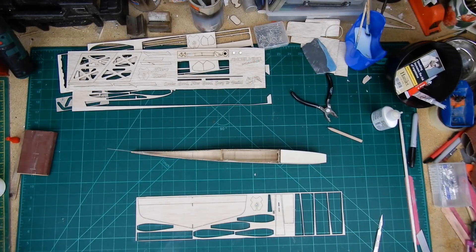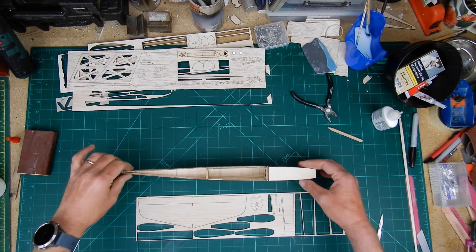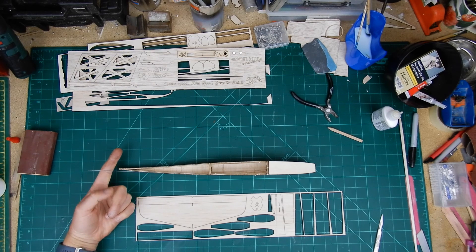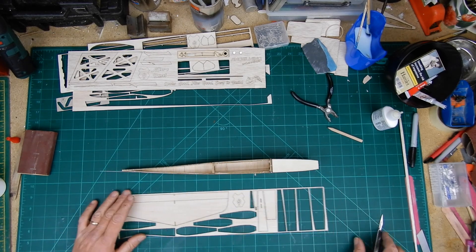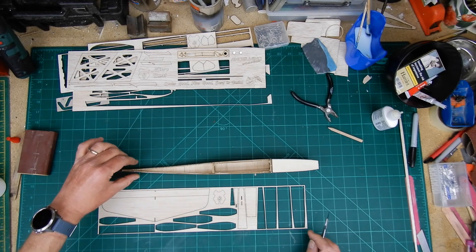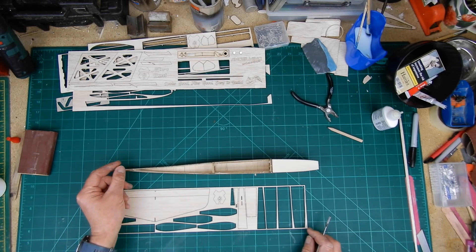I've successfully done the bottom sheeting. For the top sheeting, I have just fed through the control tube all the way through. Don't glue it at the moment — it just needs to be there. We want to add the sheeting and feed the tube through here, because the tail being a T-tail is going to sit on top and we need to feed that through the tail.